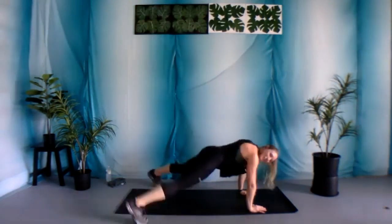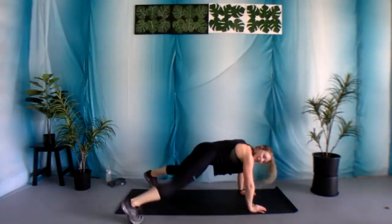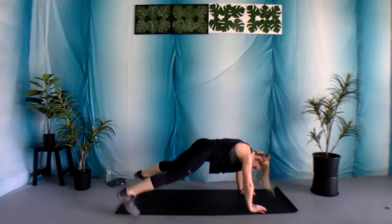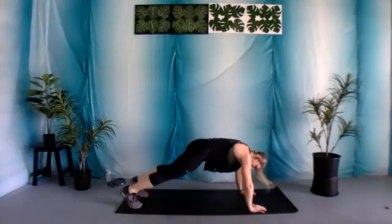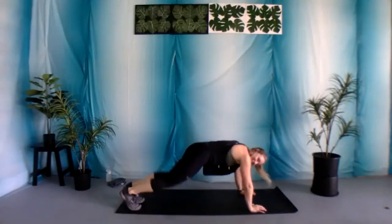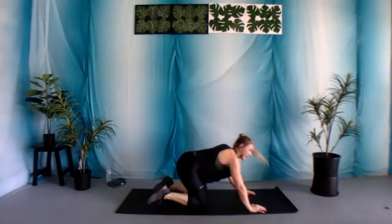Whenever you're ready, let's begin — 30 seconds. Again, you can tap it out instead. You can even come down into those knees if you need to. Nice work — 15 seconds to go. I want you to challenge yourself, so you got this. Five, four, three, two, and one.